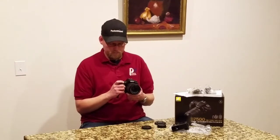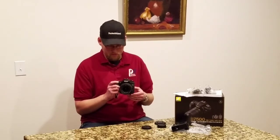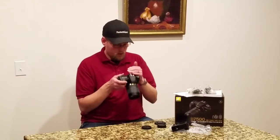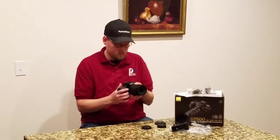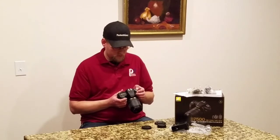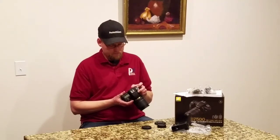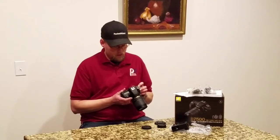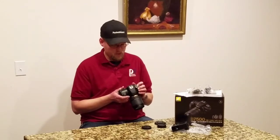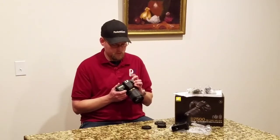And the depth of field preview. This does have an illuminated LCD up top when you pull it up. It has enough battery to light that up — kind of like your standard old watch illumination, nothing fancy, but it works. The drive dial up top: single, continuous, continuous high, Q and QC which I believe are quiet and quiet continuous, self timer, M up — mirror lock up, as everybody knows.